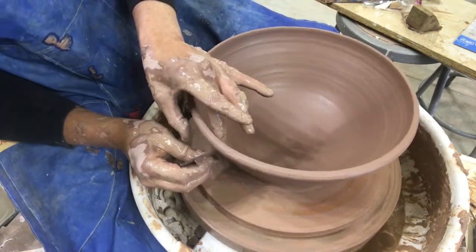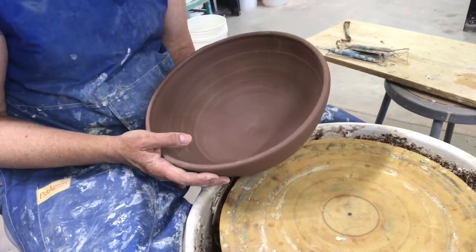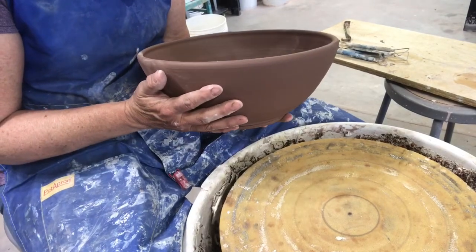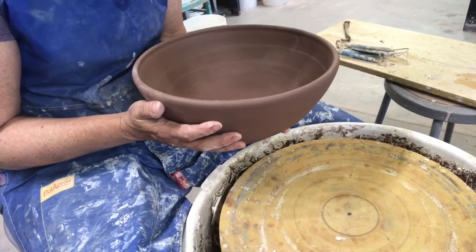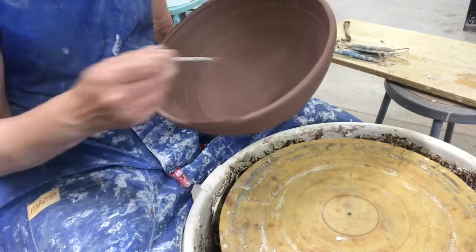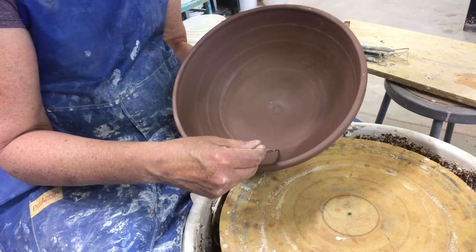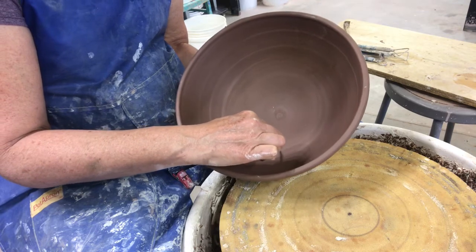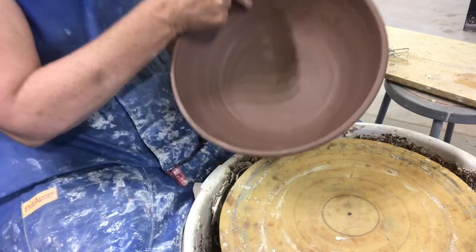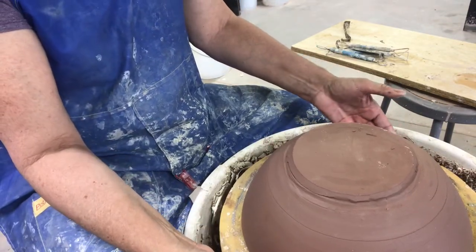I'll finish the lip off, undercut it, let it dry, and then trim it. The bowl is leather hard now. One of the things I always tell people is you want your pot to kind of float when it's done being trimmed. If you're not used to trimming bowls, look at where the plane meets the wall — mine starts to go in right about there. I'll put my needle tool down there and mark it, and when I turn my bowl over I'll have a mark where the pin tool came through, and I can trim to that.